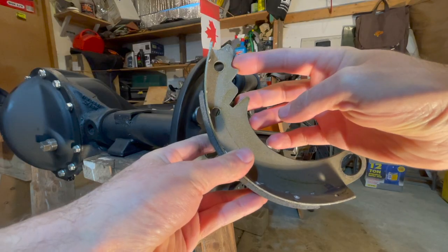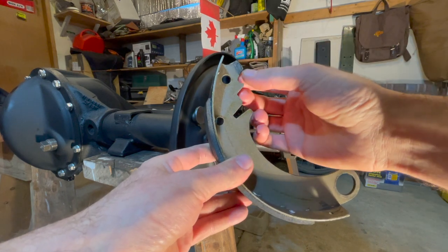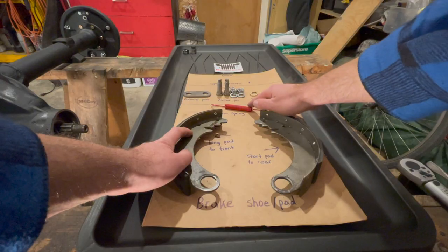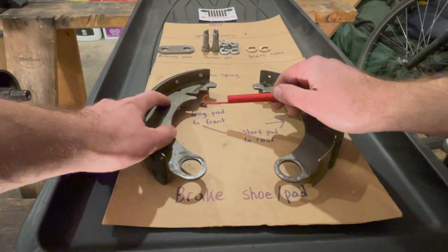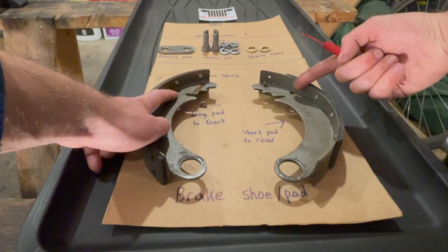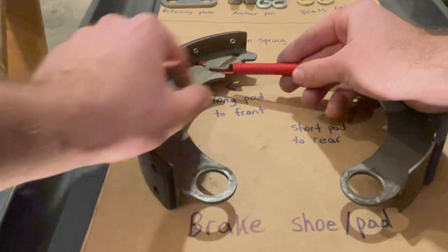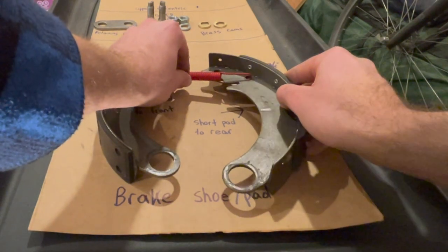The tongue on the brake shoe is the part where my finger points — this will ride in the slot we just adjusted on the wheel cylinder. Next we have to install the return spring onto the brake shoes. The hook goes through the designated holes — under on the longer brake pad side, which always faces the front of the Jeep, and on top on the side with the smaller brake pad.